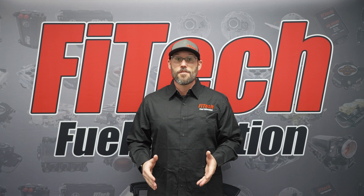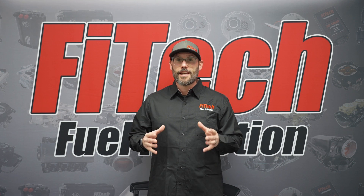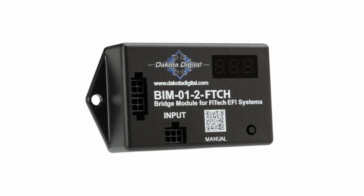FITEC is excited to announce a partnership with Dakota Digital. Dakota Digital now offers a CAN bus module breakout for their gauges.